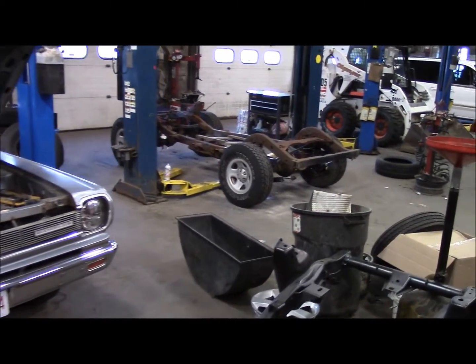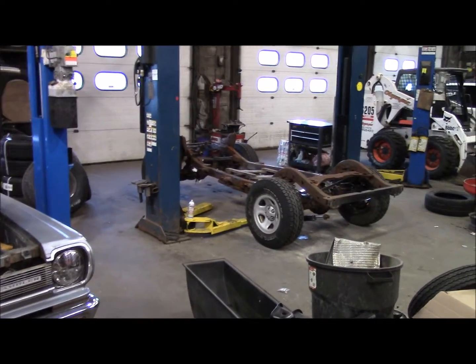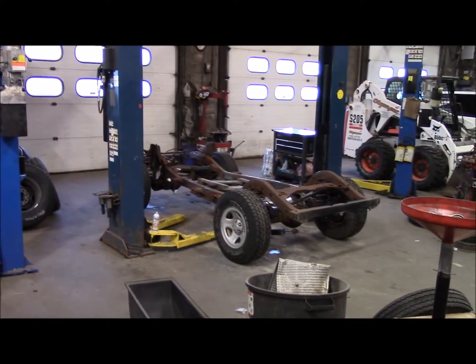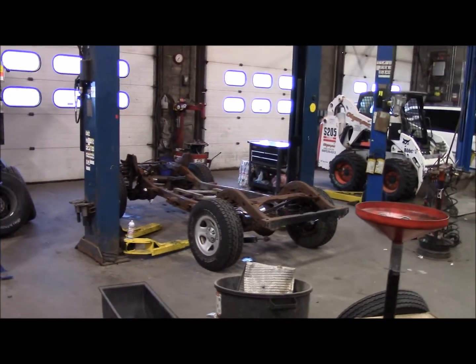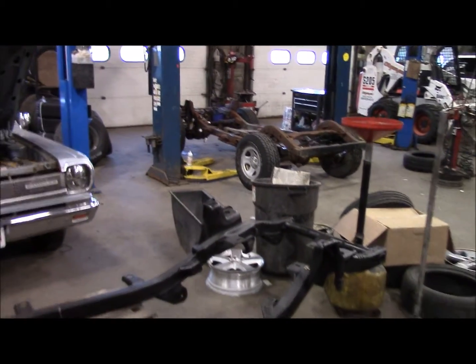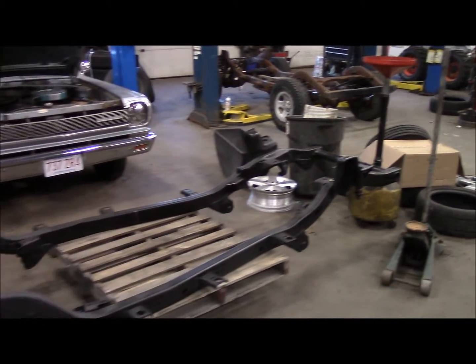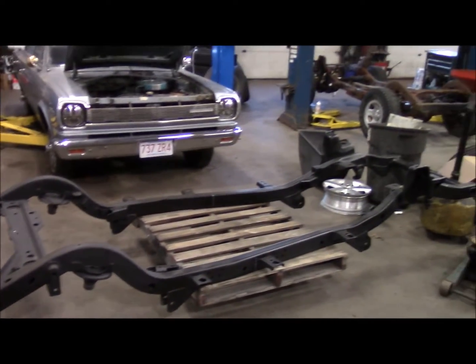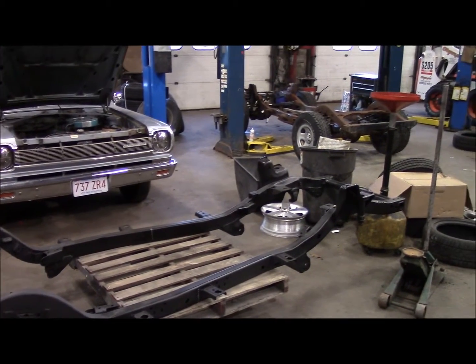The intent is not to keep this Jeep. If it was, I'd probably put a long arm kit and some new axles and really go to town on it. But look at all these components — they work. We'll get it together, get the engine in, and the main objective is to get this thing running.